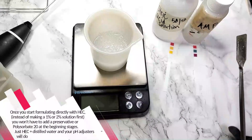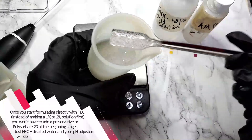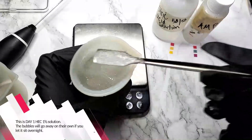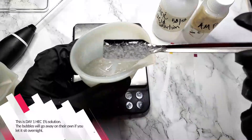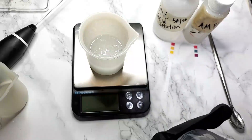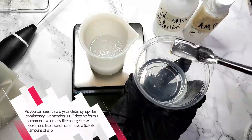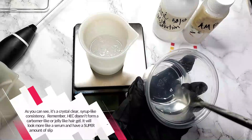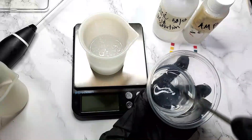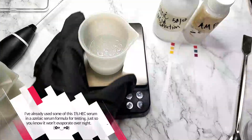Once you start formulating directly with HEC instead of making a 1 or 2% solution first, you won't have to add the preservative or the polysorbate at the beginning stages. You'll just have to do the quick process to get it thick, then bring the pH back down, and then you're ready to go. This is day-one HEC, 1% solution. The bubbles will go away on their own if you let it sit overnight. As you can see, it's a crystal clear, syrup-like consistency. Remember, HEC does not form a jelly-like, thick, carbomer-style hair gel — it will look more like a serum and have a great amount of slip. I've already used some of this 1% HEC serum in an azelaic serum formula for testing, just so you know it won't evaporate overnight.